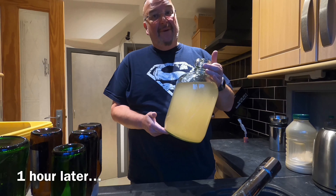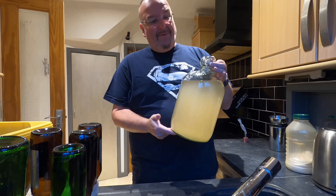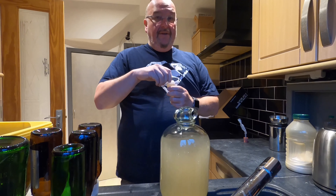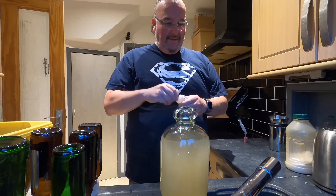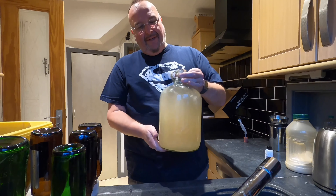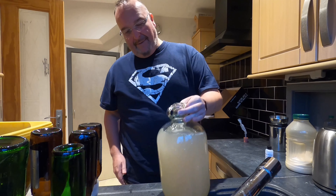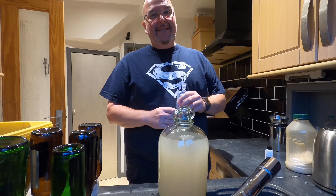Over an hour has passed and as you can see finings A has had no impact whatsoever. So I'm going to add finings B now and hope for the best — a teaspoon-ish equivalent. I'll give it a swizzle round and I'll give you an update in a few days time.